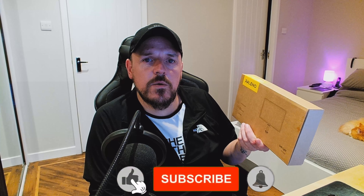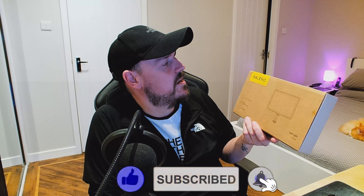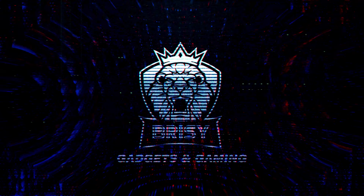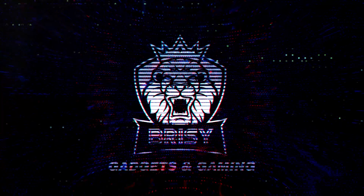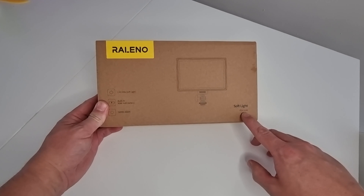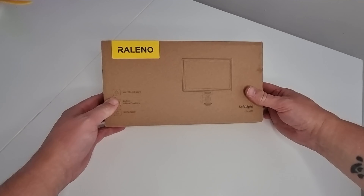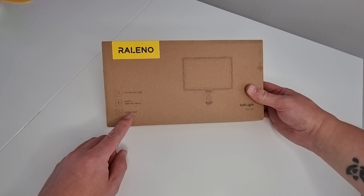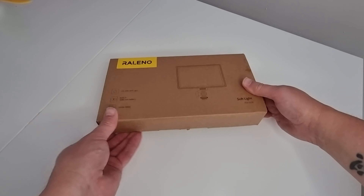This is a quick unboxing video and review of the Rolino PLV-S116 video light. It comes with 116 LEDs, a built-in 4000mAh battery, and a color temperature range of 3200 to 5600K.